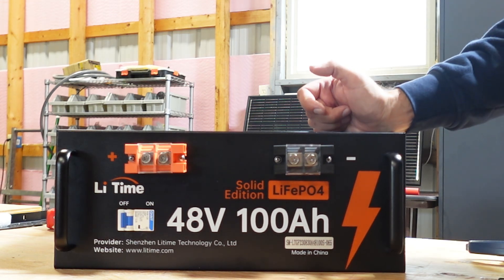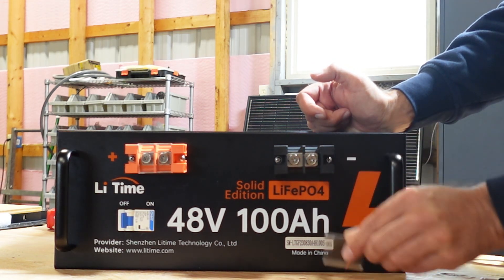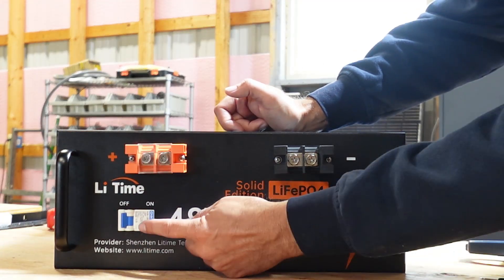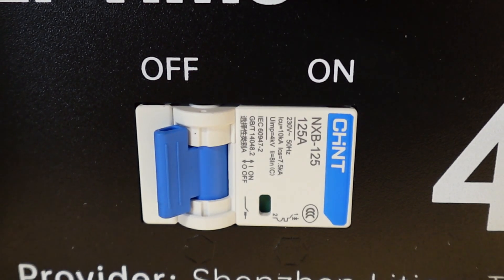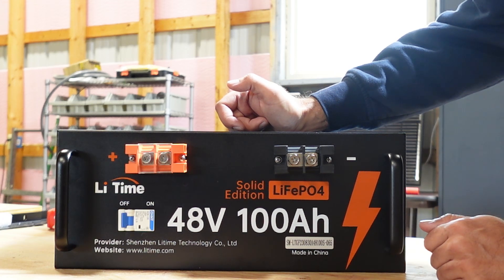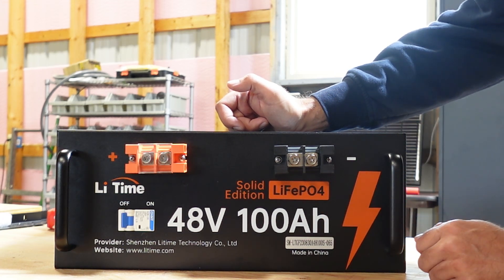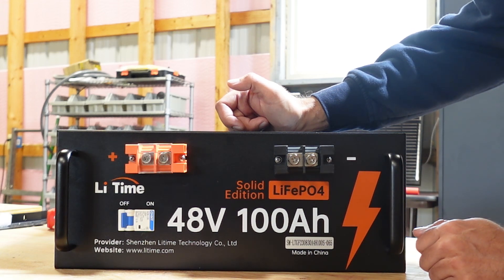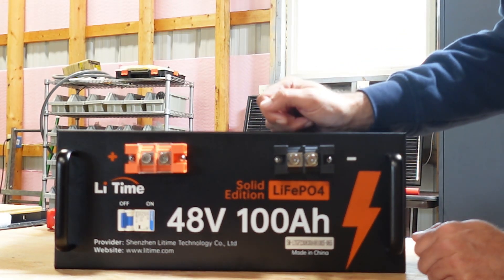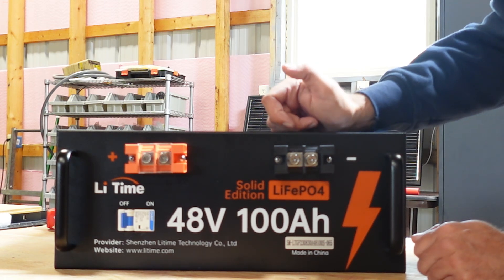They have nice protective covers over the terminals, a circuit breaker to turn the battery on and off, and another great feature is the 100 amp BMS built in. The BMS will regulate your cells, prevent overcharging, and control temperature. All in all, they put a lot of technology into this battery. Let's throw a meter on it and see what voltage we get right out of the package.